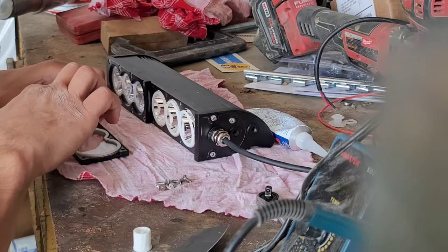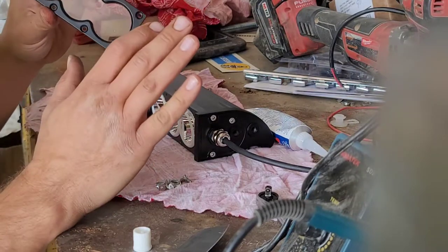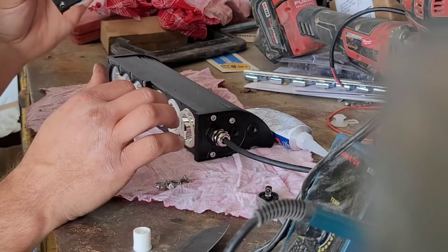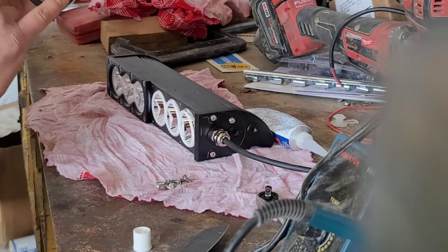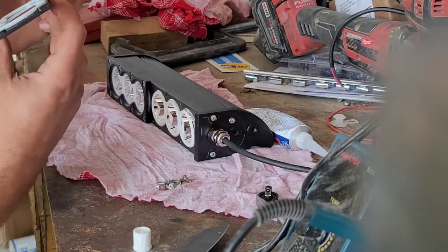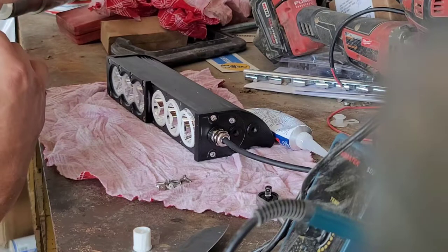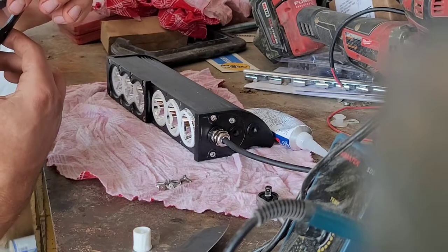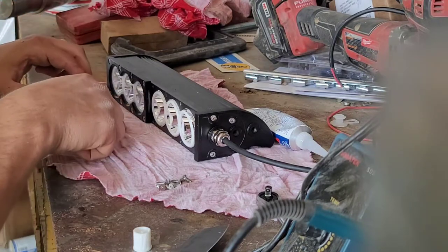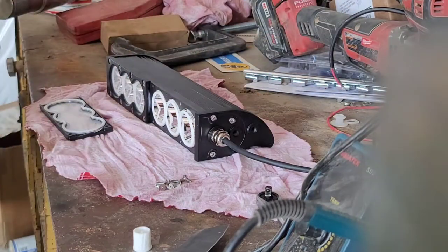Everything's going to be filthy out here within minutes of turning it on anyway, so I'm not too worried about that. We got that done — set this aside. Next we take the actual light bar housing and go right around the inside of these gaskets, just on the inside of the screw holes — all the way around, same very light coating. The silicone is acting in conjunction with the gasket — it's a gap filler for any portion of that gasket that isn't completely sealed against the flat surface of the light housing. Because we have gaskets, we're not using very much silicone.